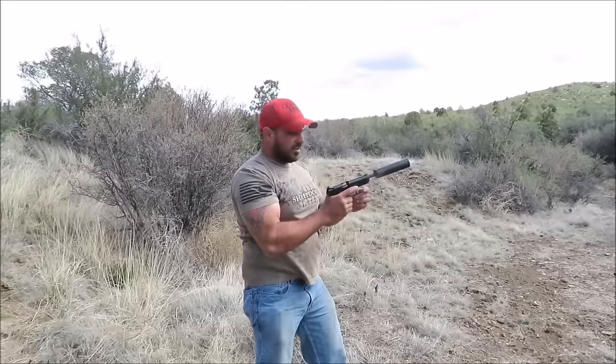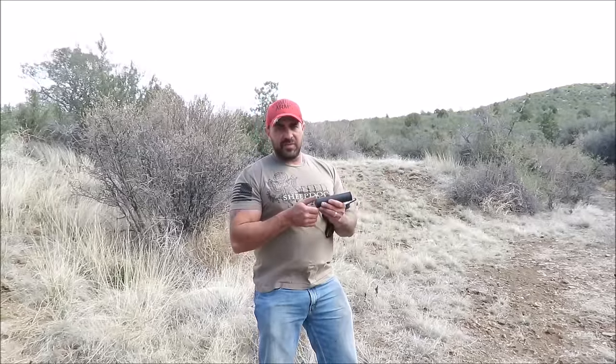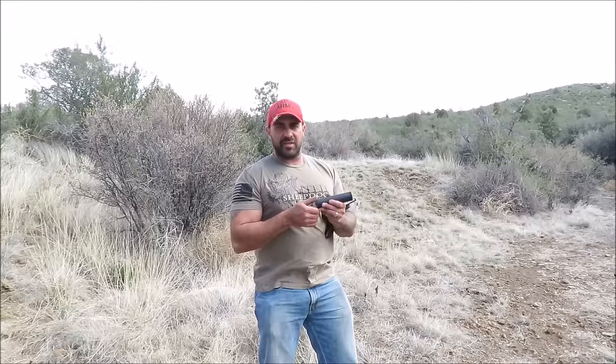It will not function without the Nielsen device. Now we're going to unscrew the 37/64 adapter and screw on the Nielsen device and show you how it works that way.